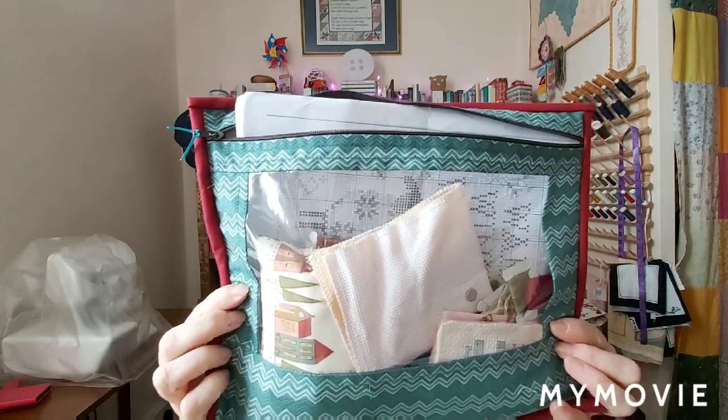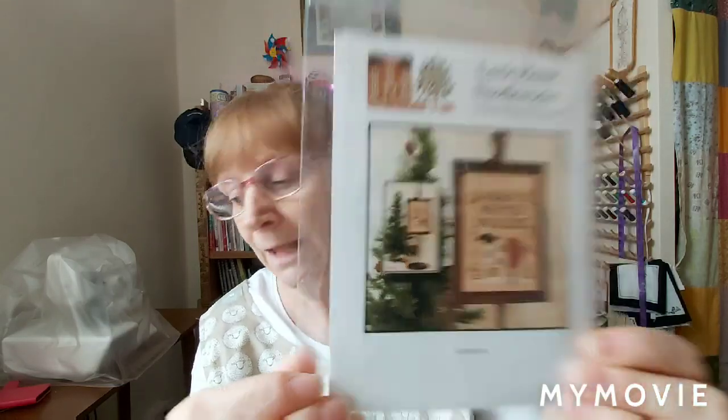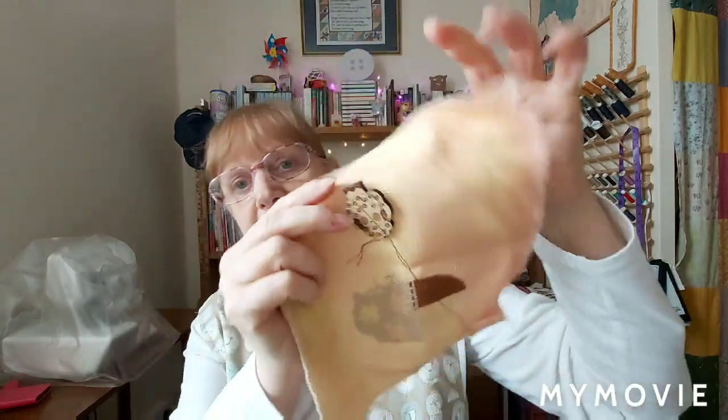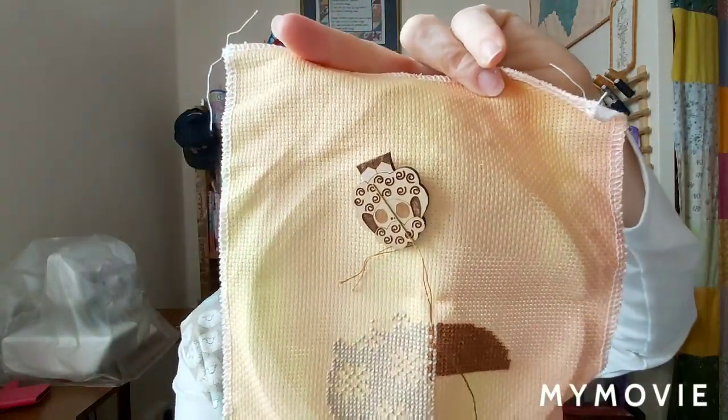I have a work in progress in cross stitch. I've made myself a smaller project bag and inside I've got some Annie Downs winter fabric. The one I've actually started is a Little House Needleworks design called Warm Winter Woolies. As you can see it's got a little sheep on it - you know what I'm like for my little sheep - and I am really, really enjoying making this at the moment. I'm using fabric left over from another completed project, which I'll show you in a moment.